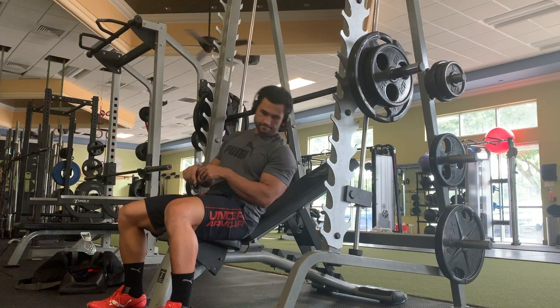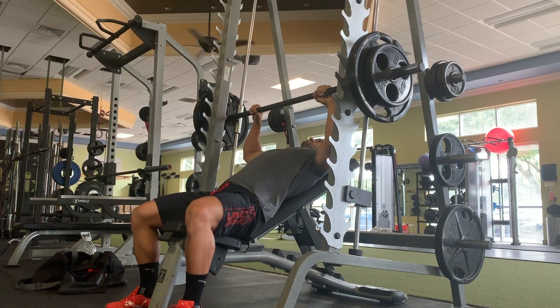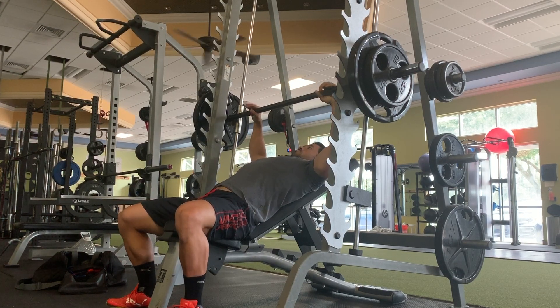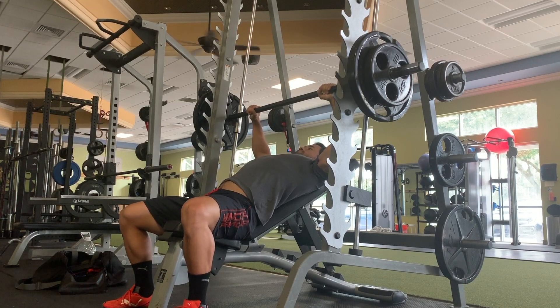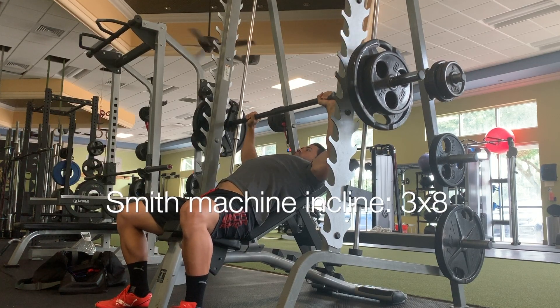Consider this the introduction to the whole workout while I'm taking you guys through and explaining how I'm feeling and what I'm going for with these specific movement patterns. Feel free to ask any questions down in the comment section. I wanted to start vlogging my training as a means to hold myself accountable for a successful 2020 cut.